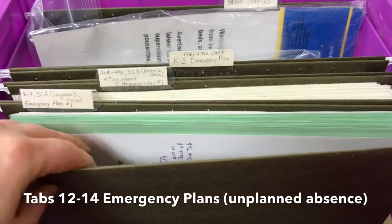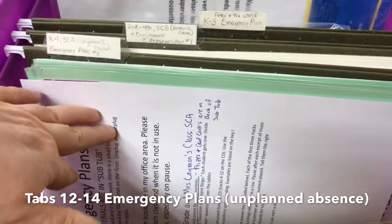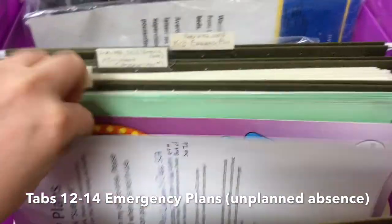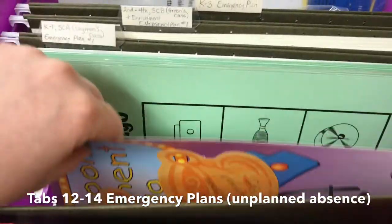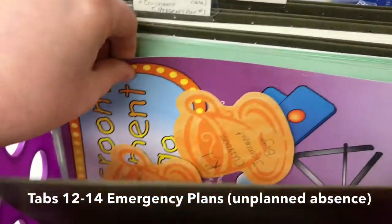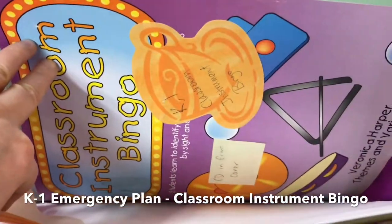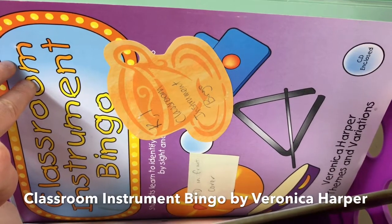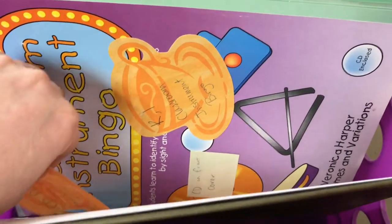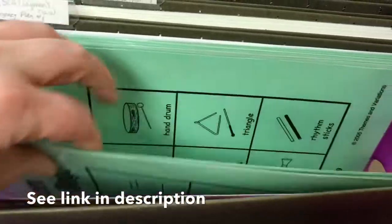At the back I have some emergency plans, so in case you didn't get to plan ahead and you just have to be out sick, it explains exactly what they need to do. These are plans you can do real quick and they don't require any music skills. I have 'Classroom Instrument Bingo' — you may want to buy this one, it's not that expensive, it's amazing, and regular teachers can teach it easily.